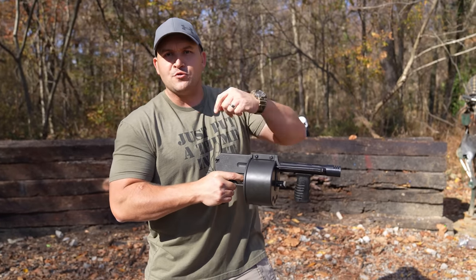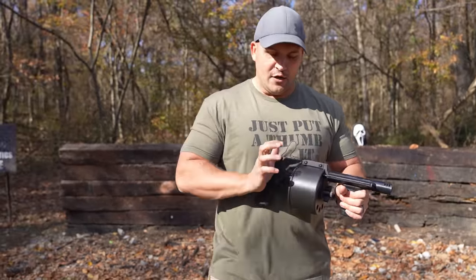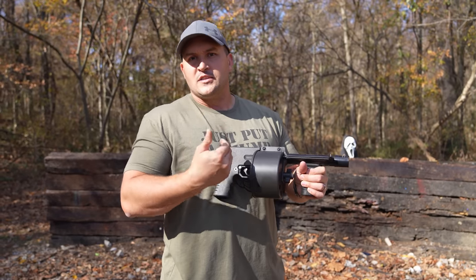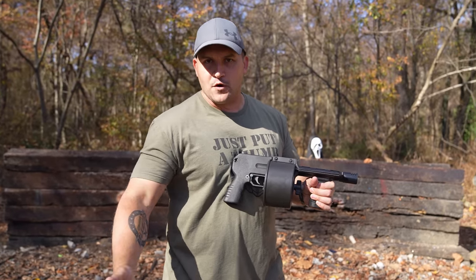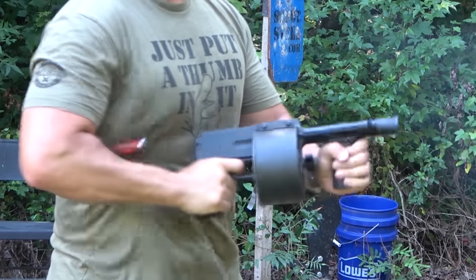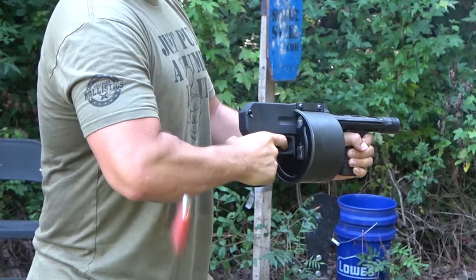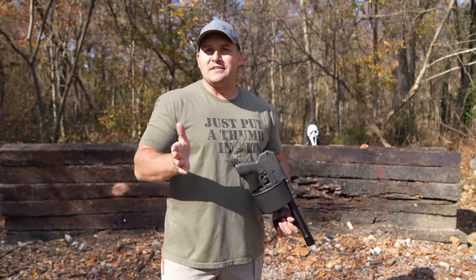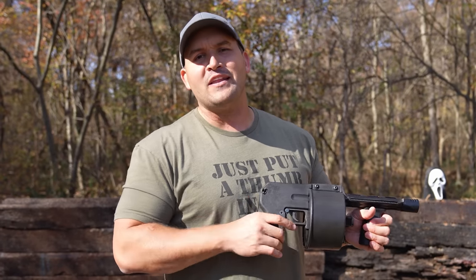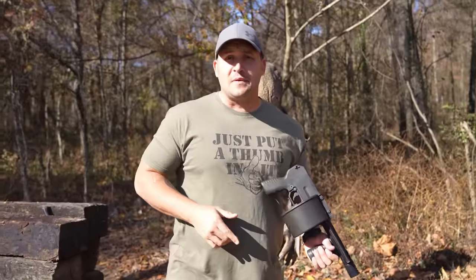Some models have a little protector that deflects spent shell casings downward, but my model doesn't have that. So when I'm shooting, it's blowing them right into my arm. After a while that can become kind of annoying, but I don't care because this is just too much fun to shoot — I'll get hit with spent shotgun casings all day.